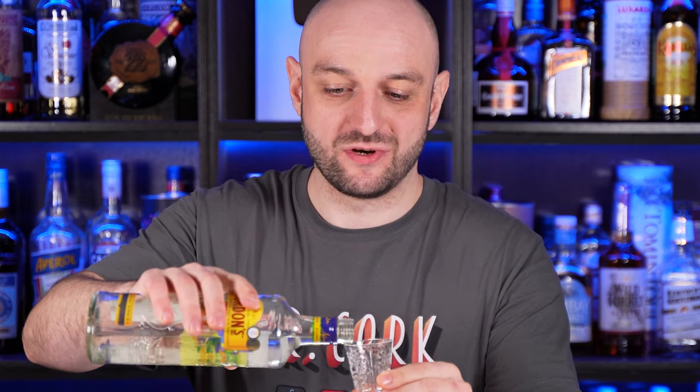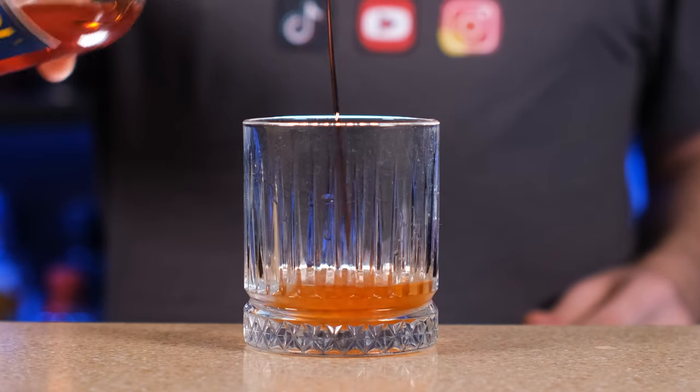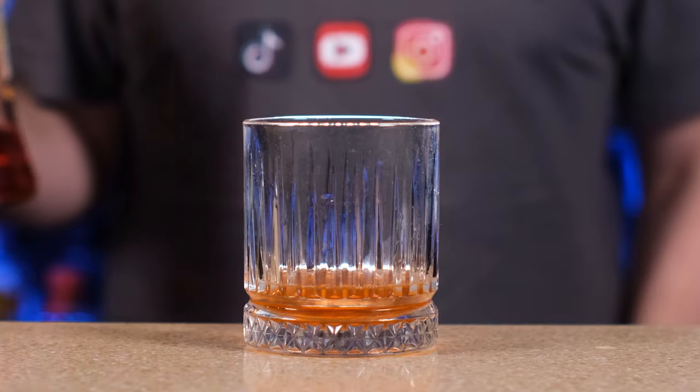For the next gin and tonic we also need some gin — it would be strange to make gin and tonic without the gin. 2 ounces, 60 milliliters. Then we take a little bit of Aperol. You can use any Aperitivo you like and we add just a little bit, just a touch — about one teaspoon. The bitterness of Aperol or other Aperitivo goes great with the bitterness of tonic and the botanicals of gin. Add ice.